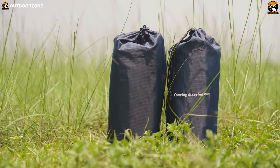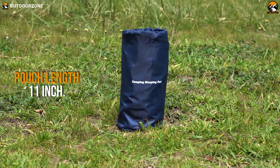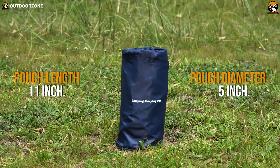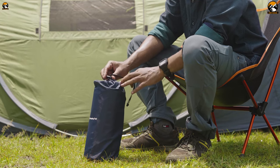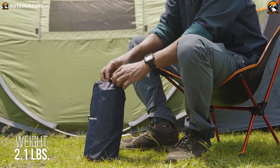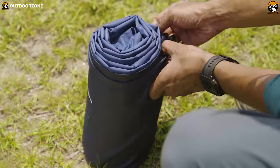So here we have a nice little pouch the sleeping pad came in. The pouch is shorter than a foot and has a diameter of about five inches. The pouch is closed securely with a drawstring and weighs only around two pounds.